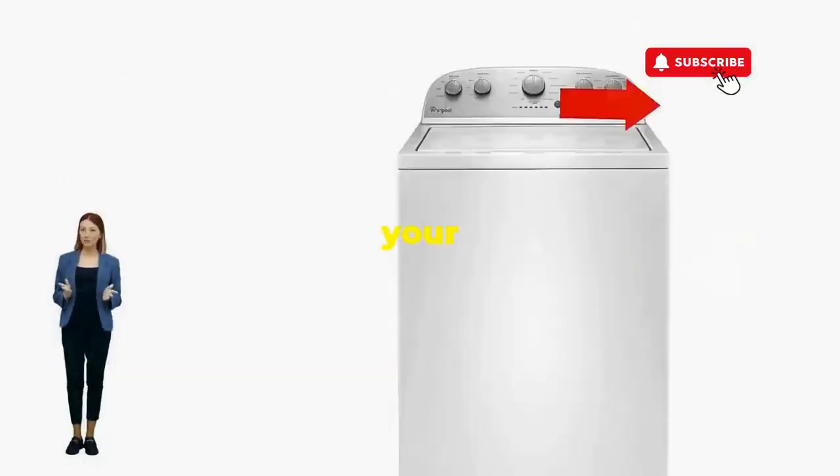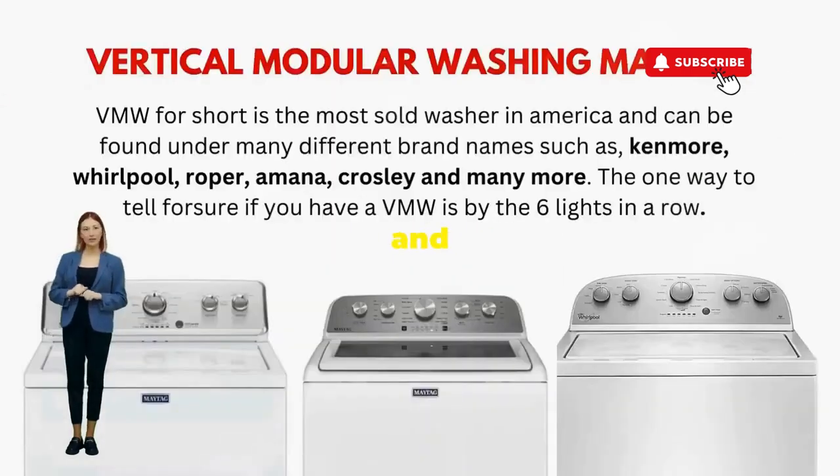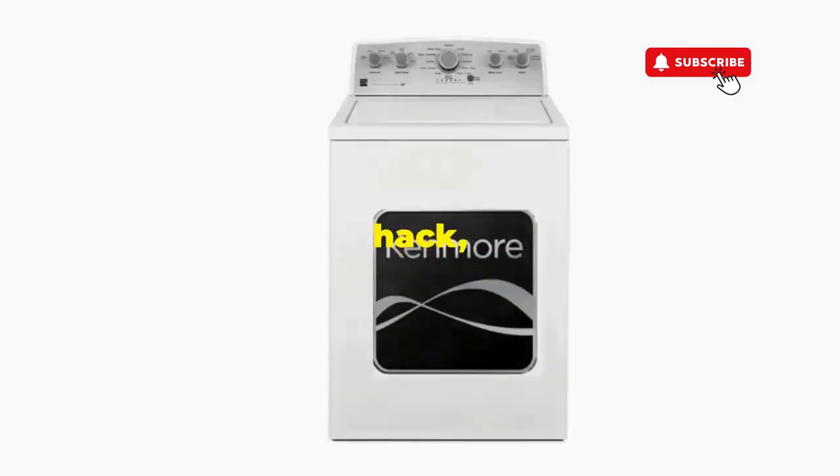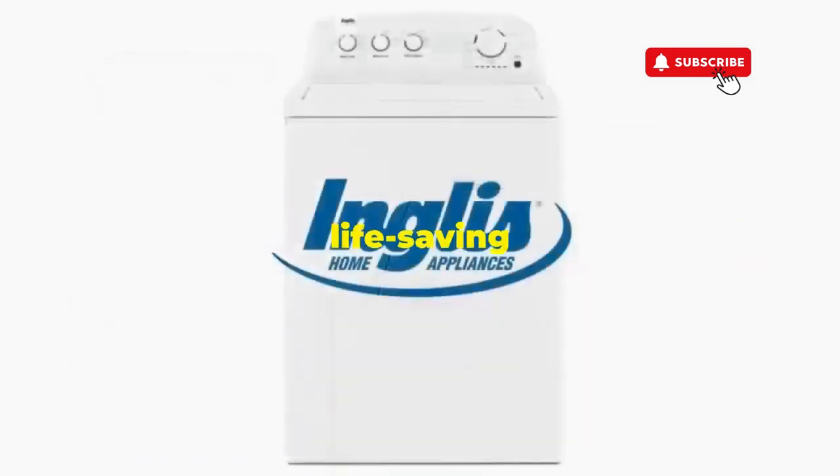There you go — you've just added years to your washer and kept your cash where it belongs, in your pocket. Try this out and drop a comment below if it turns your nightmare into a fairy tale. And if you enjoyed this hack, smash that like button — it's the best way to keep these life-saving tricks coming.